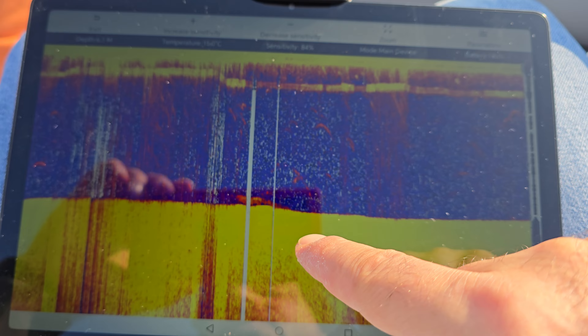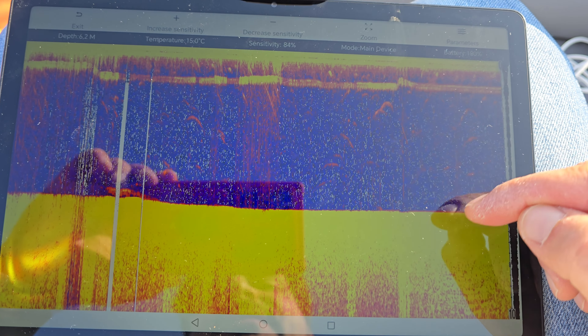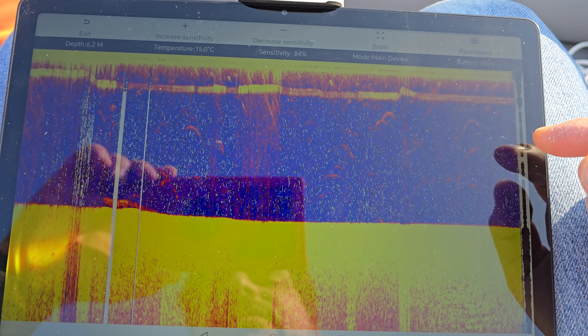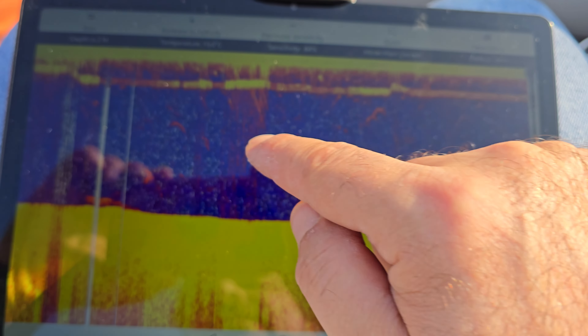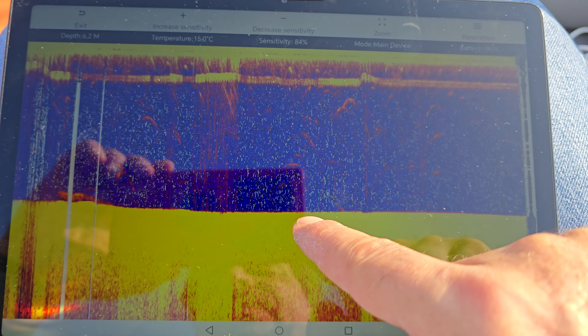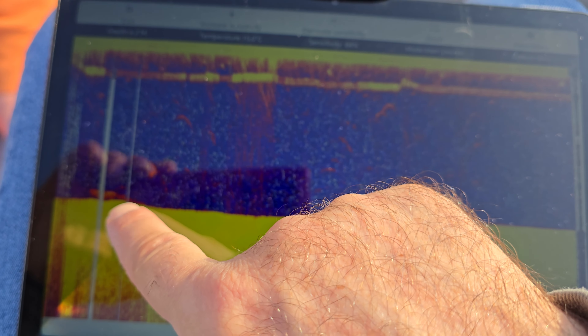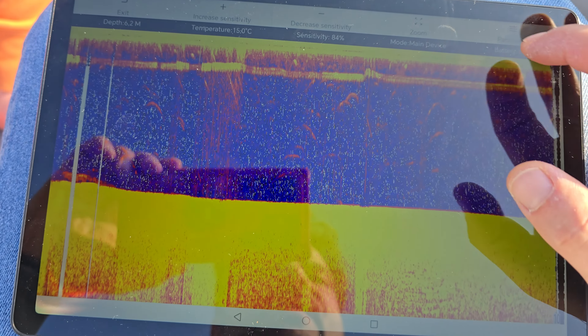Today the water is a bit calmer, so we can at least hold our position. Luckily the drone had recorded its position at the moment of the crash, so we have the GPS coordinates. We're right above it, but it was probably also dragged by the current.